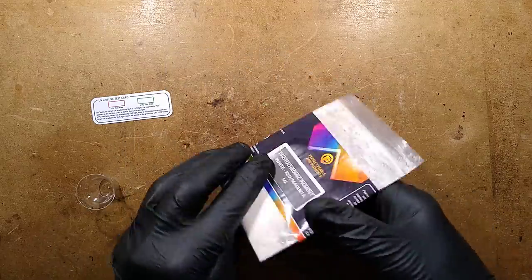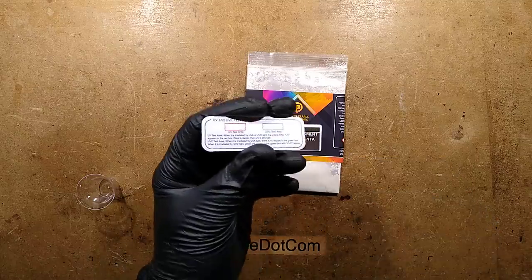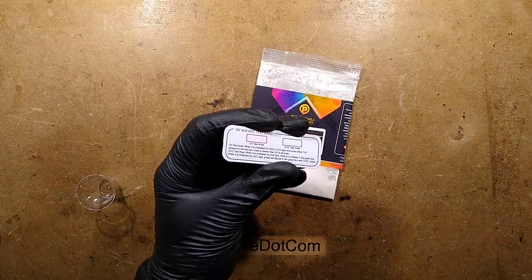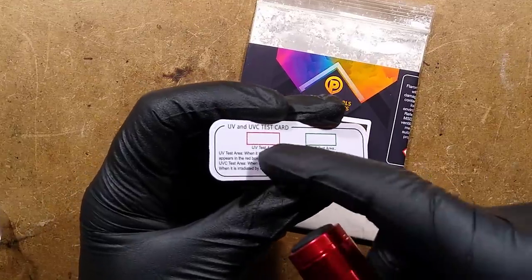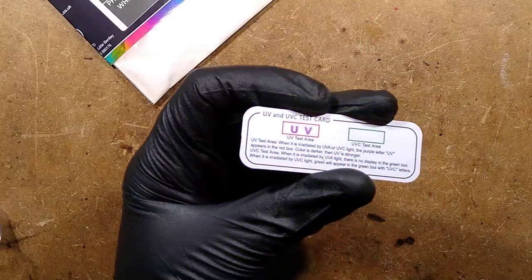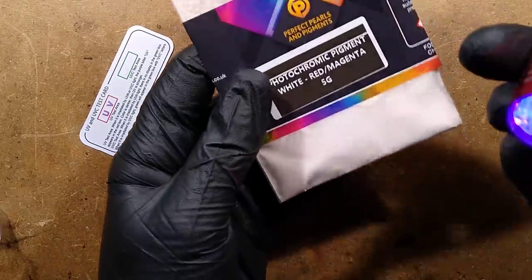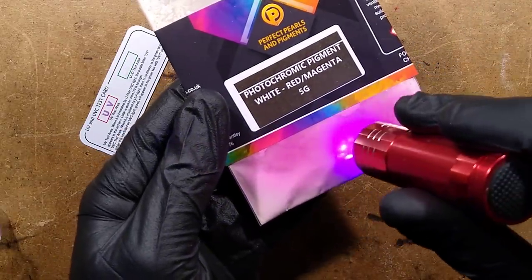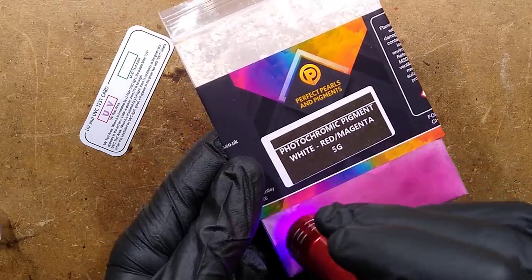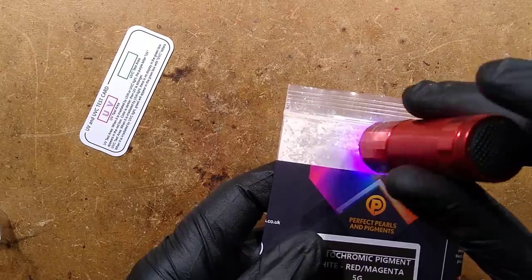This is basically a photochromic pigment. This was inspired by the recent discovery of these little ultraviolet cards. If you look at this little red box here — I'll zoom down so you can actually see it — I shine light on it and immediately red text appears. And this pigment here, this powder, here's the light — it instantly changes color when you put ultraviolet light on it. In this case it's changing from white to red, but you can also get white to blue, to green, to yellow, and just loads of different colors.